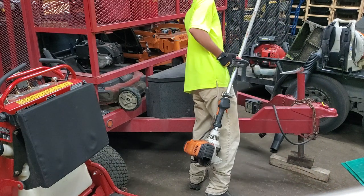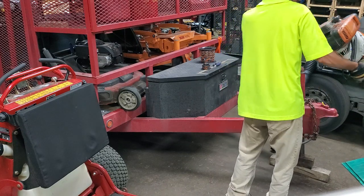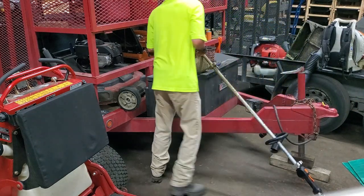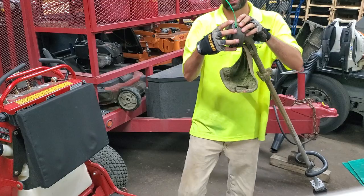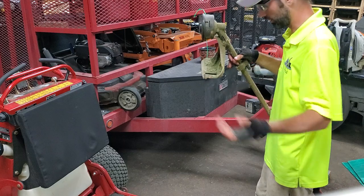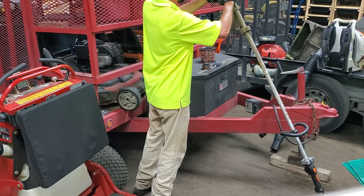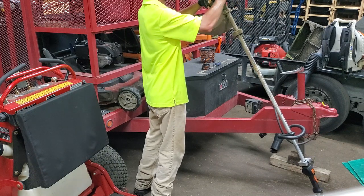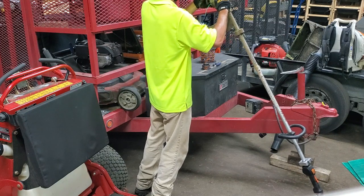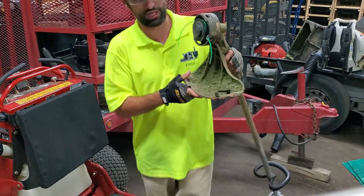These Stihl heads have a cap that goes on over the bumper head. When you first get the weed whip it will be all together with 095 round string in it. There's a little thumb press button on each side — you pop those in and pull the cap. Try to pull it evenly on both sides at the same time so the cap comes off cleanly.